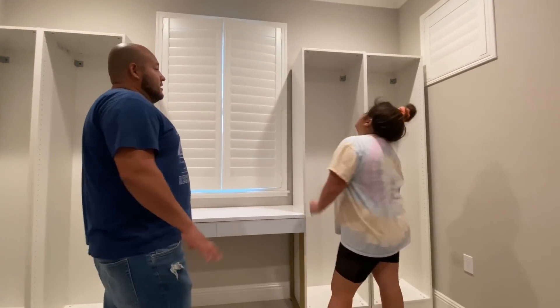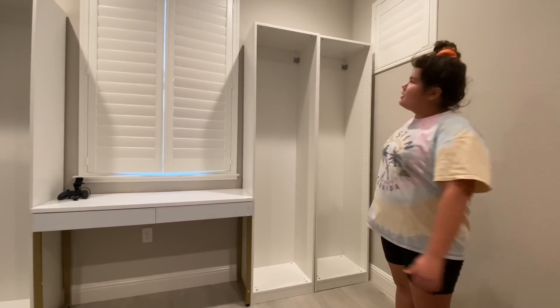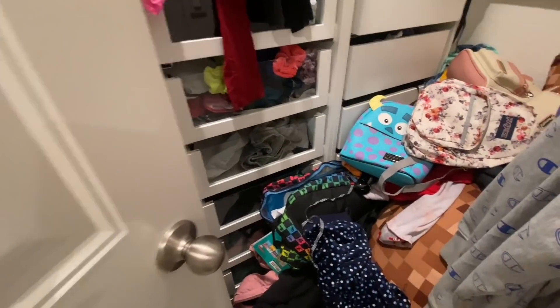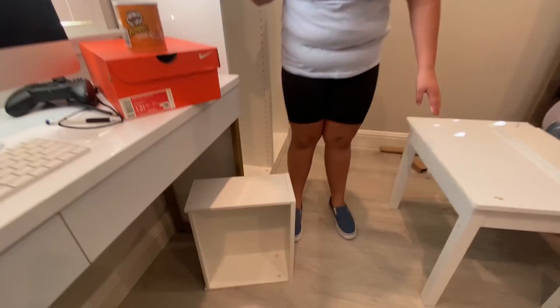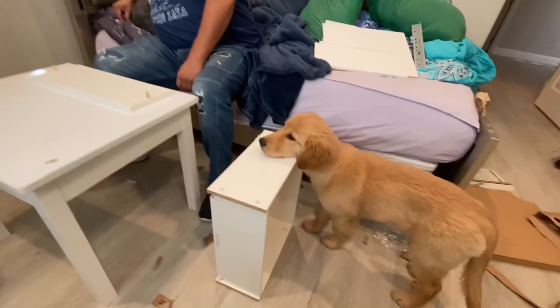I got three wooden drawers for each one of the bottom closets, then three glass shelves for each one, and then three glass drawers. It's going to look great. Okay guys, so it's the next day and my dad already built two of the wooden drawers. I'm going to take Dustin on a walk while he builds the rest.